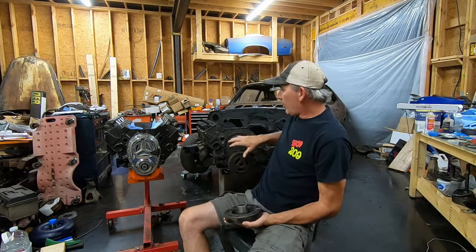If you're doing something like a cam swap, like I did on my '73, you have to get this out of the way to get your timing cover off. And if you have to get your camshaft out, that's all going to come off. So I'm going to show you how to take one off first, then how to put one on.